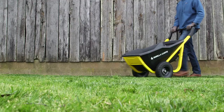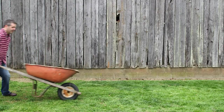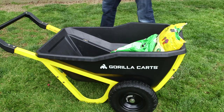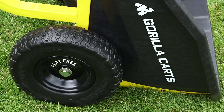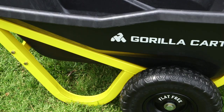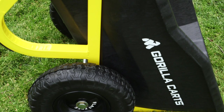The next evolution of lawn and garden tools has arrived with this new Gorilla Kart 7 cubic foot Evolution Yard Kart. This kart is designed and engineered for a more ergonomic hauling solution and provides a great alternative to an old-fashioned wheelbarrow. The two-wheel design allows for centered loading and optimal balance with no tipping, while the 13-inch tires feature a no-flat design that never needs air and can handle even the toughest terrain.